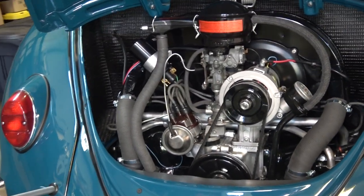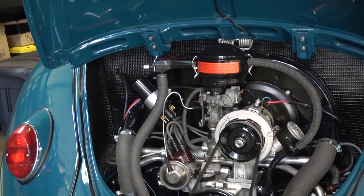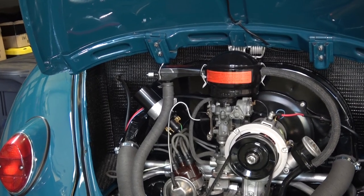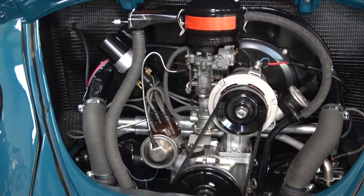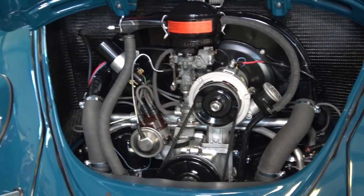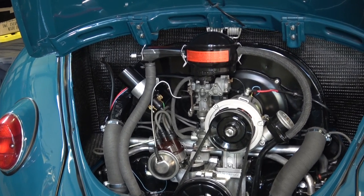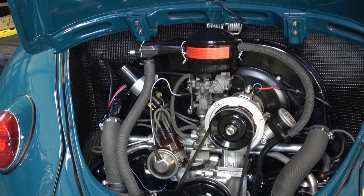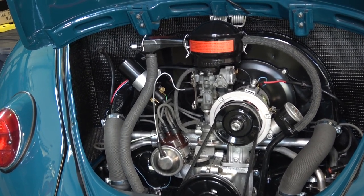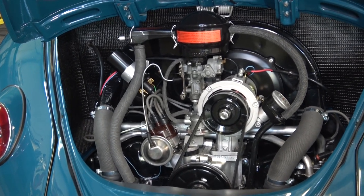That's that video, guys, for 12-volt conversion. If I did miss anything, please leave it in the comment section below — I'm running off script here, so whatever's popping in my mind I'm talking out to you. Many people are looking to go 12-volt because it's just more practical for those who want to run their cars without light issues, starting issues, or dead battery situations.